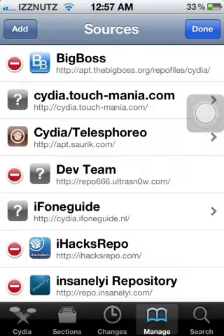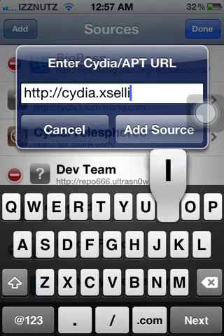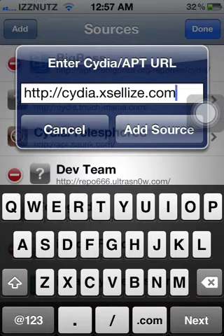For the others — the Game Boy Advance, the Nintendo 64, and Super Nintendo — you're going to want to add cydia.xles.com. That is for the other emulators besides Game Boy Color.